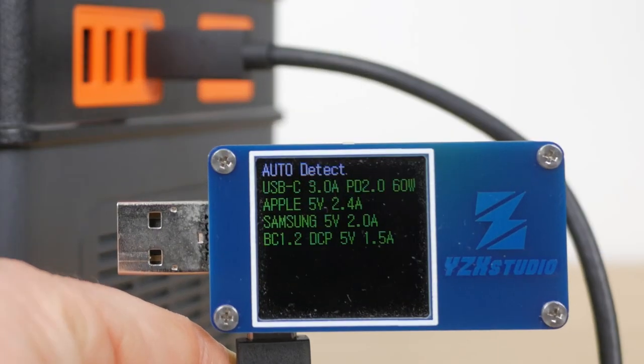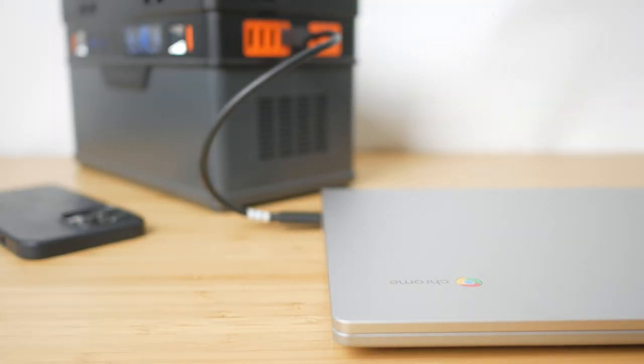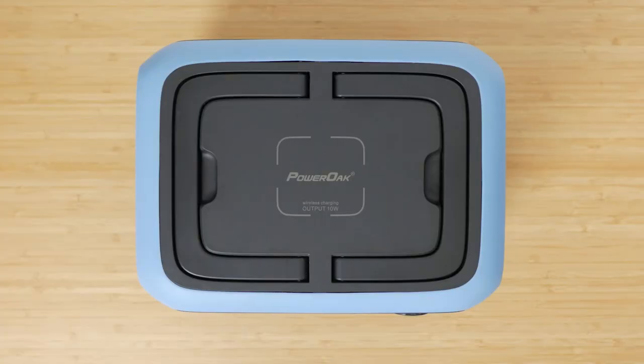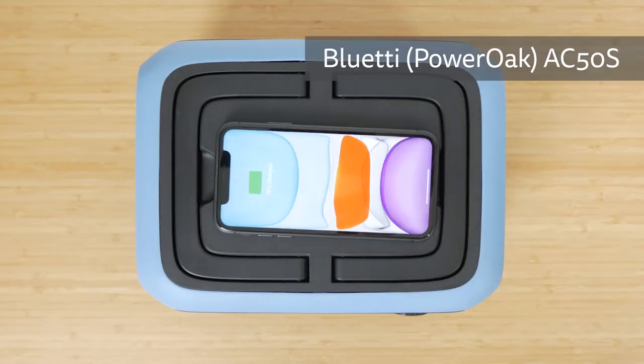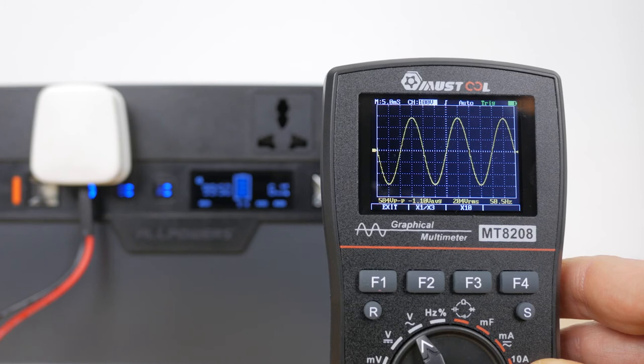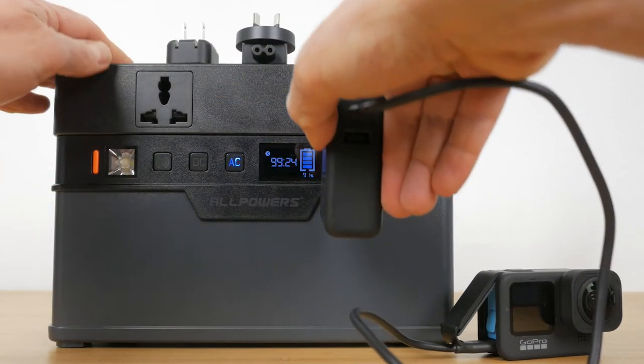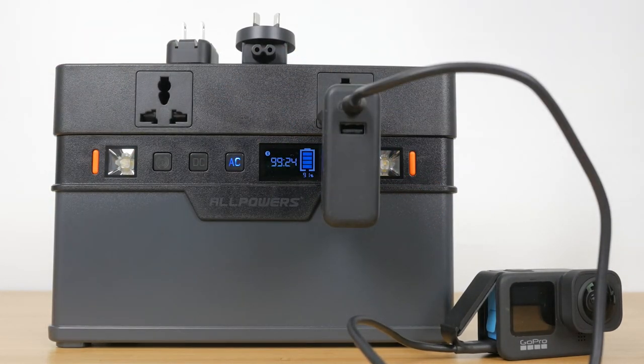The USB-C port also supports 60W USB power delivery output for charging anything from a Lenovo Chromebook to smaller MacBooks. I would have liked to have seen a 100W output like on the EcoFlow to charge even more power-hungry devices, but 60W is enough for plenty of devices. There's no wireless charging pad like on the smaller 300W All Powers unit and the Bluetti AC50S I reviewed last year. The power station has two 500W pure sine wave AC outlets — 220V here in the UK and 110V in the US. I confirmed their pure sine wave output, which is important for sensitive electronics, with a graphical multimeter. The sockets accept international as well as British plugs, which is a nice touch. I would have preferred the sockets on the side of the unit like on the EcoFlow, as oversized plugs and cables either obstruct the LCD display or make the power buttons awkward to press.